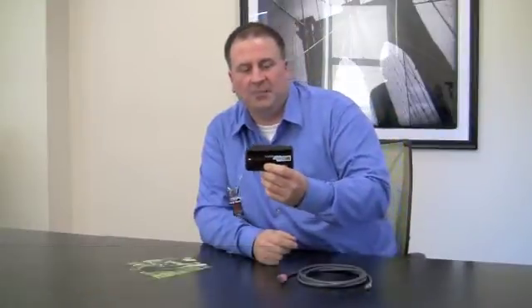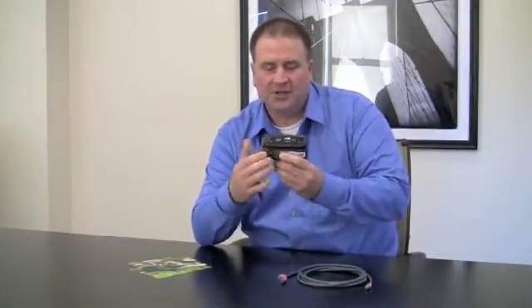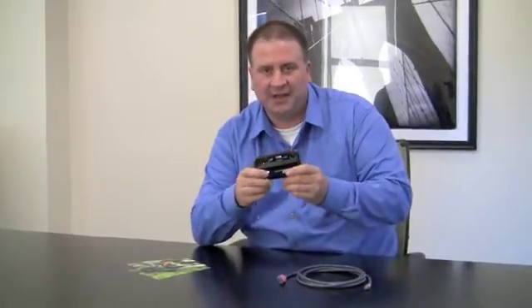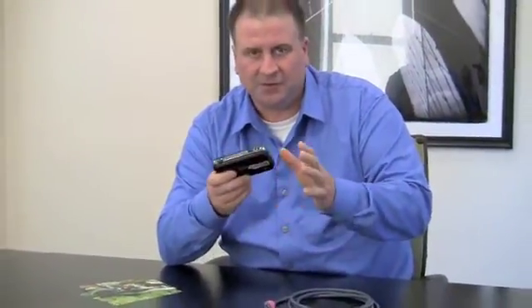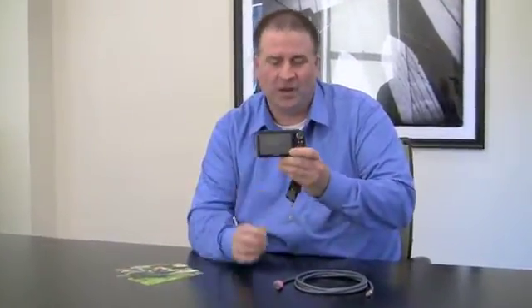Hi everybody, Jim Calverly from Fujifilm. Today I'm here to talk to you about the FinePix Real 3D W3 digital camera — the world's only true 3D digital camera that shoots using two lenses and two CCD imagers. I'd like to talk about the output of the W3. There are a few different ways that you can enjoy 3D content captured with this camera, including both high resolution stills and high definition movies.